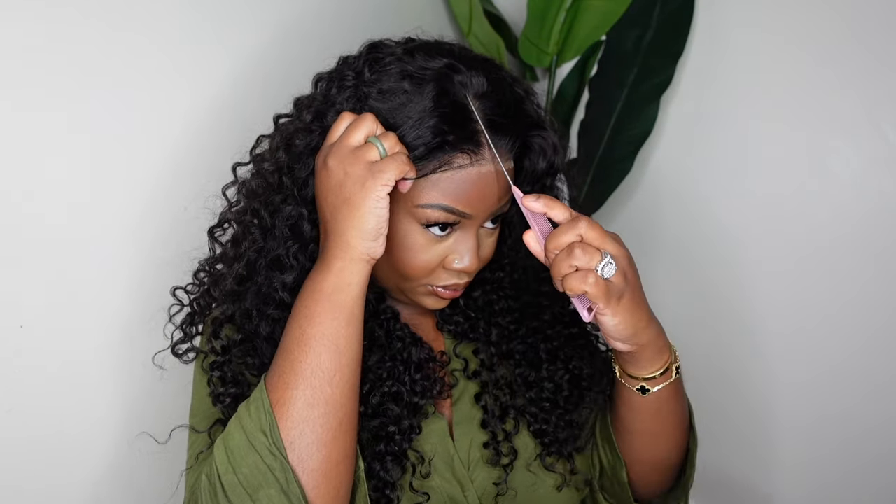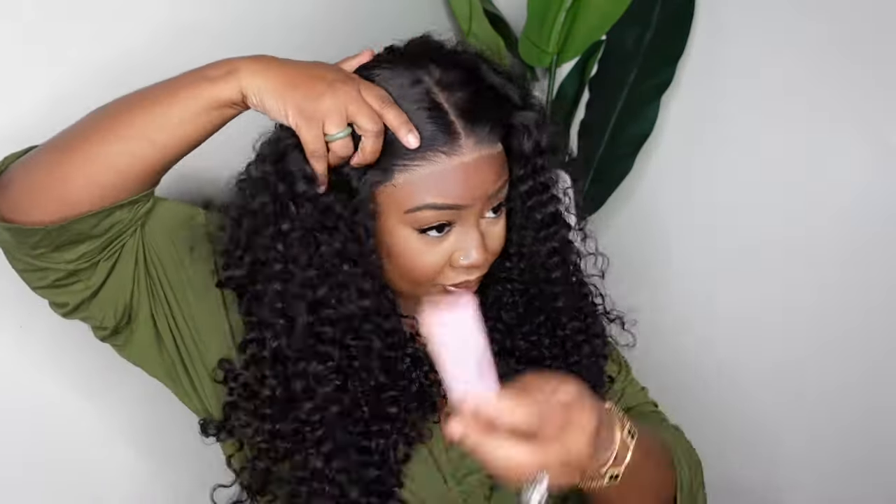Here is a look at the back of the wig — you guys can see she's nice and full. The hair is healthy and there are literally no complaints on this one.